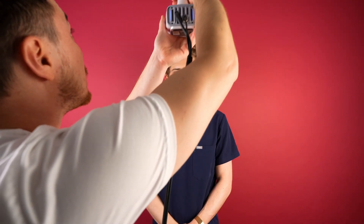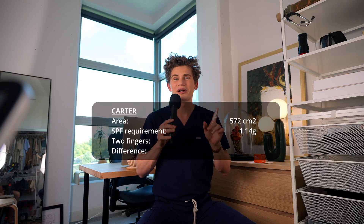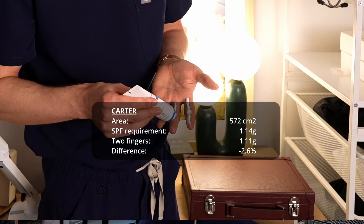Next up, I 3D scanned my own face — and my entire body for an upcoming video, so subscribe for that full-body content in the future. My face was 572 centimeters squared, requiring 1.14 grams of sunscreen, and I applied 1.11 grams onto two fingers. So my finger game is tight.